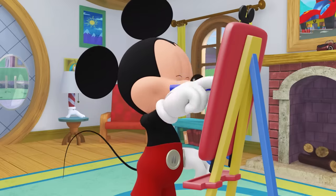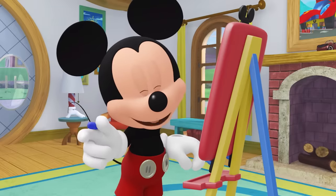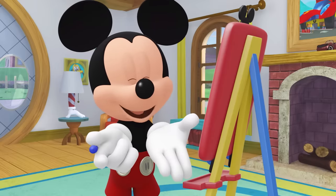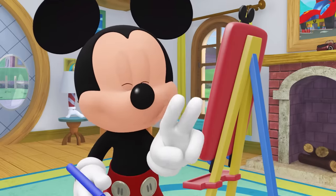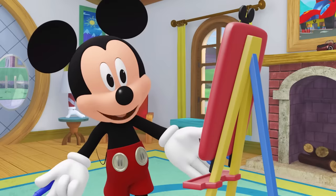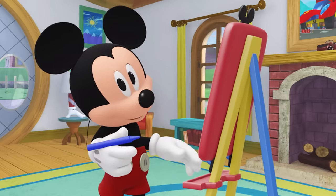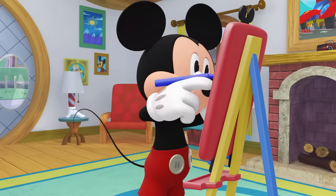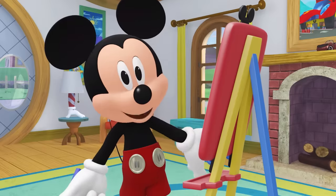No peeking! We've got a surprise for our drawings! On three, open your eyes and look at your drawing! One, two, three, open! Now, let's add eyes and nose and a mouth to our drawings to make a face! We did it! Are you ready to share?